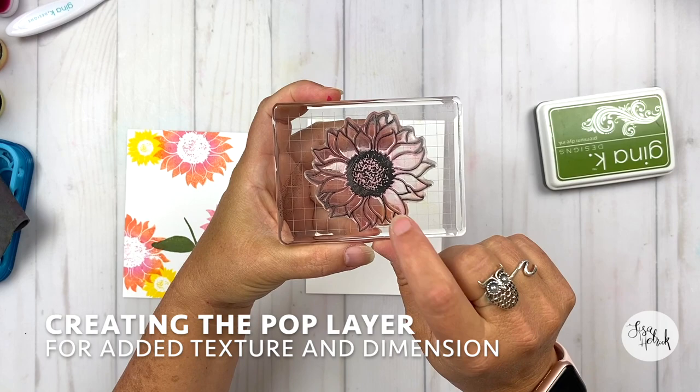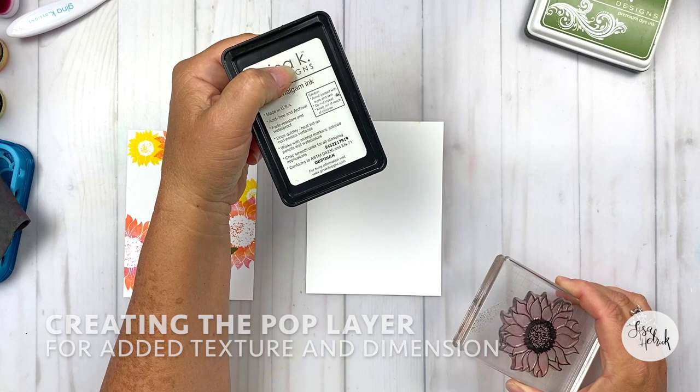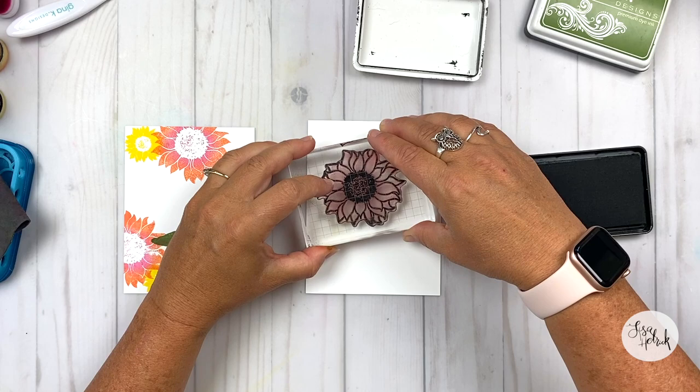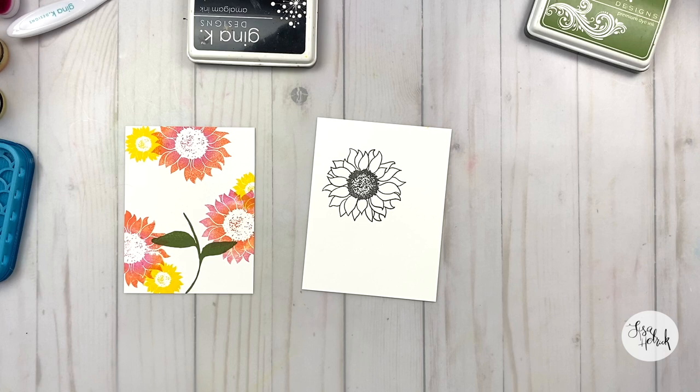Now I'm going to create the pop layer for adding texture and dimension — this is the only piece on the card that I'm actually going to pop up. I'm using Obsidian. I like to use black — I thought about stamping this in Fresh Asparagus, but I really do like to use black ink when I want a pop or focal point on the card. I'm going to stamp that out and get a nice clean impression with the Obsidian ink.